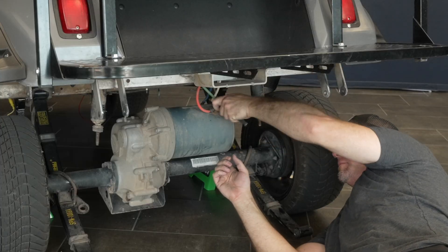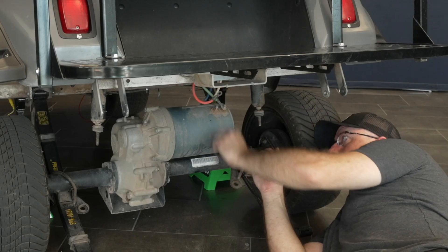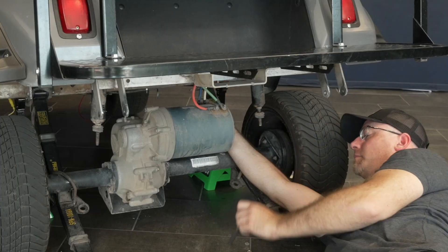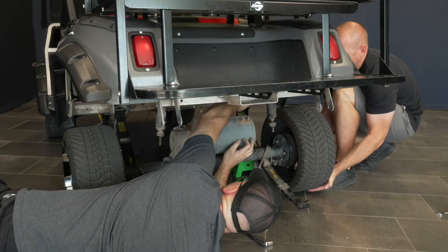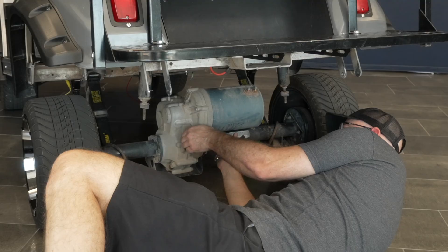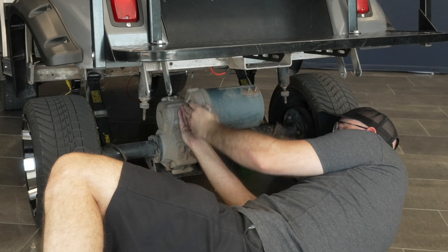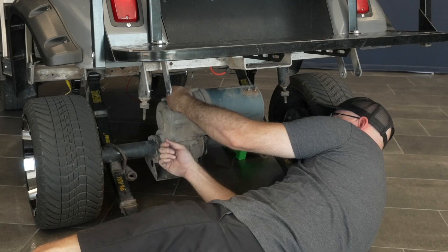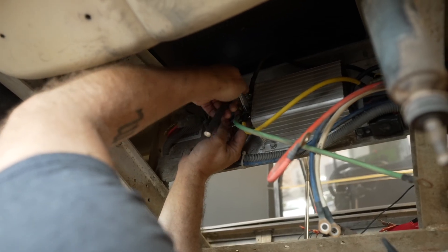Loosen the motor cable bolts. Disconnect the motor speed sensor if applicable. Remove the motor cables from the motor. Remove all cables and wires from the stock controller and solenoid.